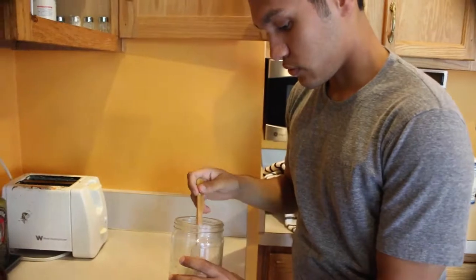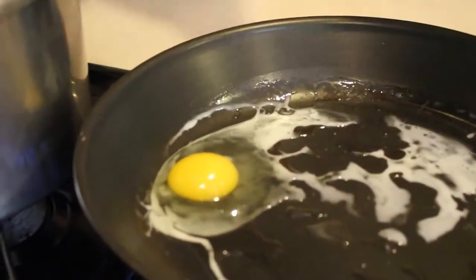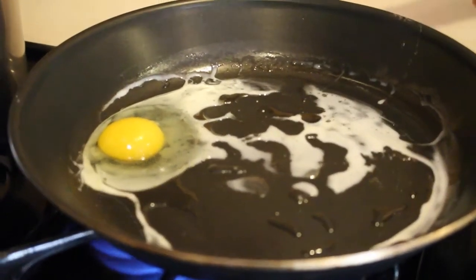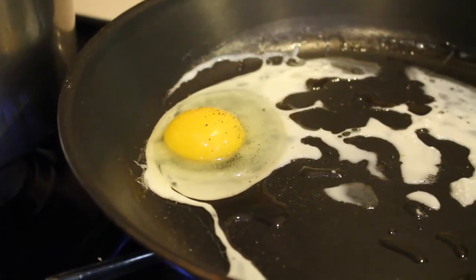Do we want an over easy scramble? I don't even know. Just put some salt in here so we can be kind of salty, and some black pepper.